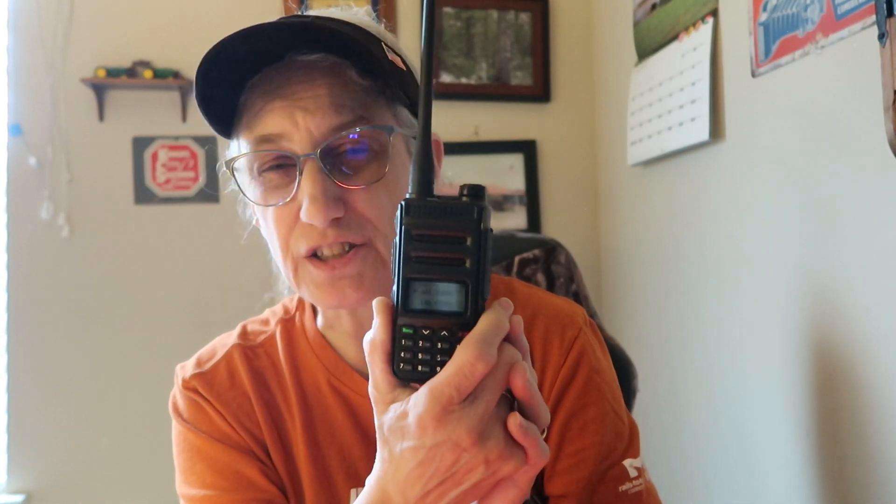Those are the only things that I didn't like about it, but I really like it otherwise. It's a nice little radio, and it has a belt clip on the back of the battery. That's awesome because I like to be able to clip it onto my belt so I can keep track of it, so I don't end up laying it down and losing it. Those are the things I like about this radio, and there are only two dislikes to about five or six likes.